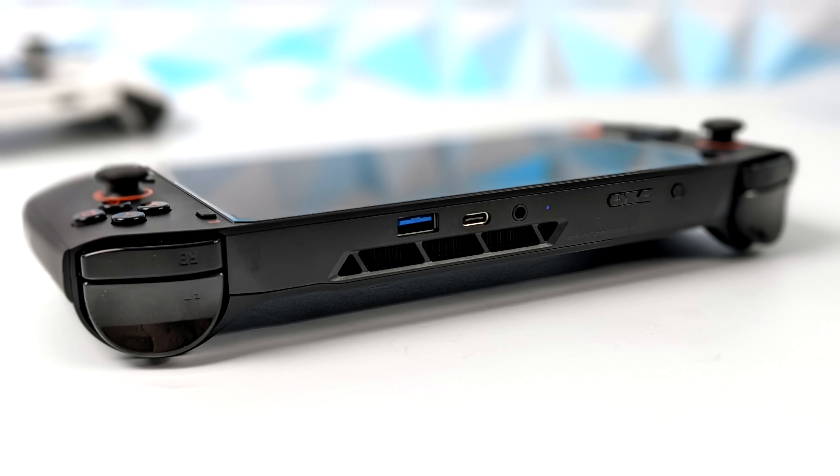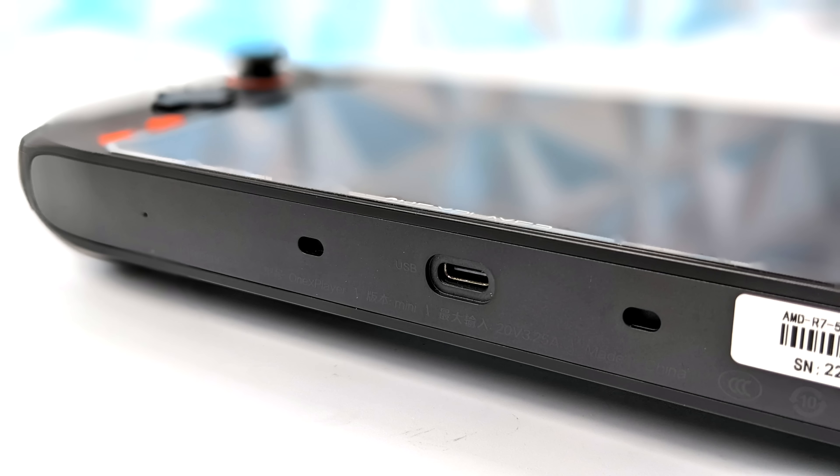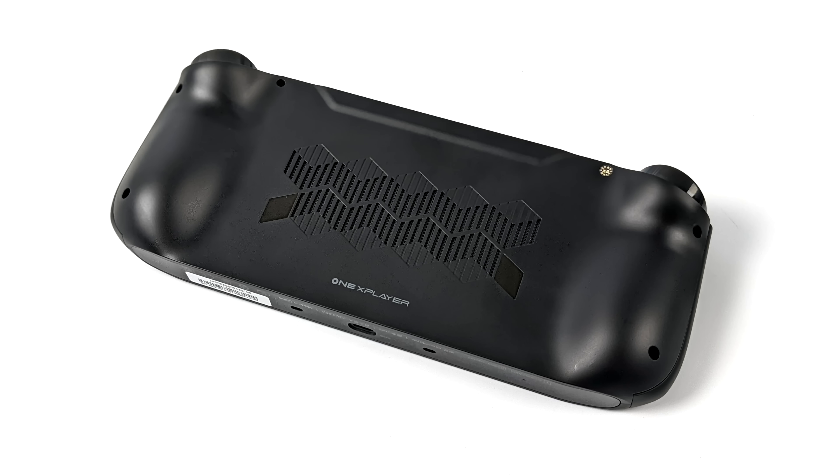At the top of the unit we've got shoulder buttons and analog trigger buttons. These are linear triggers — pull it a little bit and it'll give a little bit of input, and they work very well. For I/O up here we've got a full-size USB 3.2 port and a USB Type-C 3.2 port that supports display out and up to 65W fast charging. On the bottom there's another USB Type-C 3.2 port, so overall this supports up to three displays — the built-in display plus dual displays over USB Type-C. The back of the unit is fairly plain but does have an intake vent for the built-in cooling system.